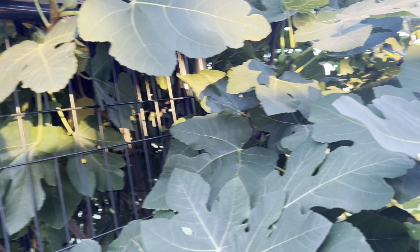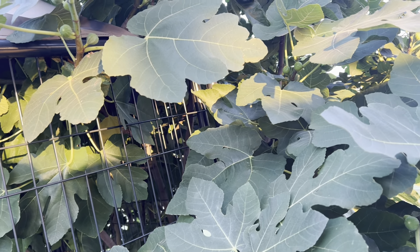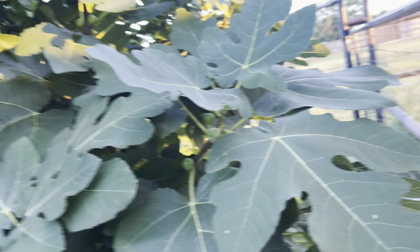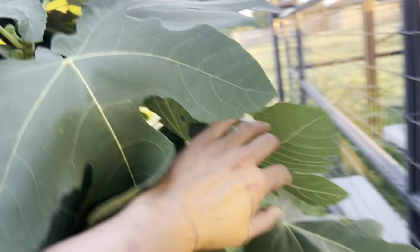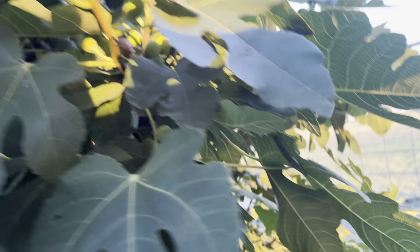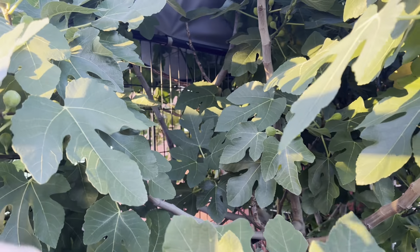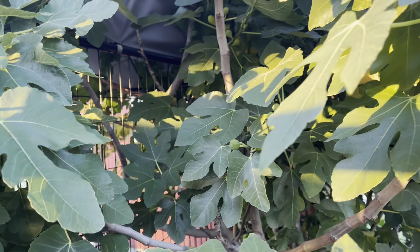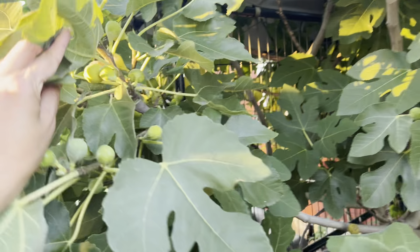Hey YouTube, hope you guys are having a wonderful day. I wanted to bring you guys along — I am looking for figs that I can eat. This is a Celeste fig tree, and I'm hoping that I can find a few ripe ones. Last time I came, they were not ready.